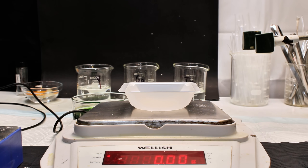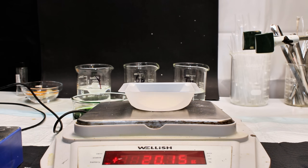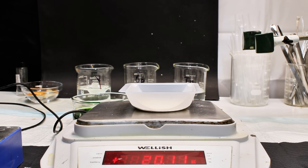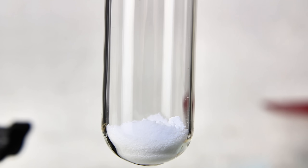Even though accidentally making sodium iodate is what prompted me to come up with this purification procedure, it's something I'm really happy with and something I plan to do in the future, regardless of whether sodium is involved or not. Now that I had finally made some very pure potassium iodate, it was time to make my polyhalide salt.